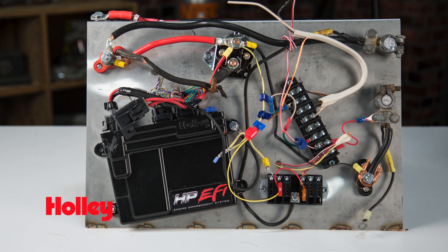Don't let a bad connector keep you out of the winner's circle. Trust Holley and MSD, your source for quality electrical connectors and wiring tools. Thanks for watching. For more information on our full line of electrical connectors and crimp tools, visit our websites at holley.com and msdperformance.com.